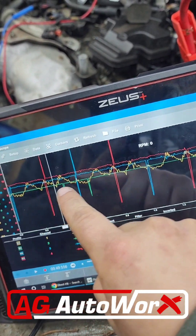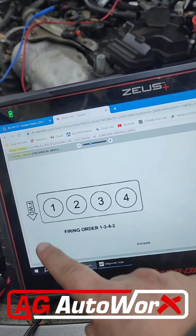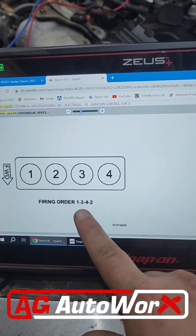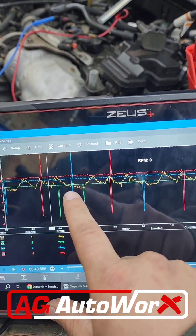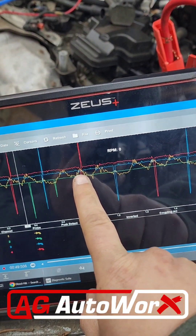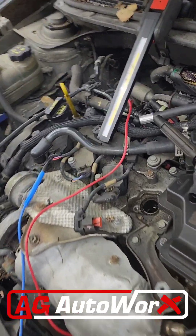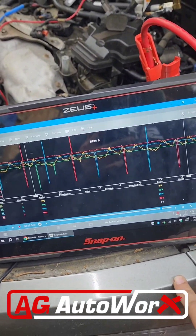You want to know which one of these is cylinder one — look at the firing order. The spark plug I pulled out is cylinder four. Firing order is one, three, four, two. Looking at the waveform: four, two, one, three, four, two. So the injector is firing on cylinder one, but the ignition is firing on cylinder four. I'm testing cylinder one's ignition coil and injector — this is why it's not starting.